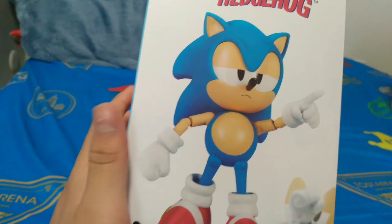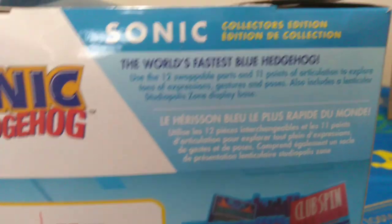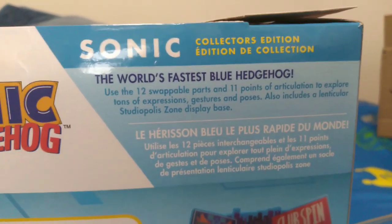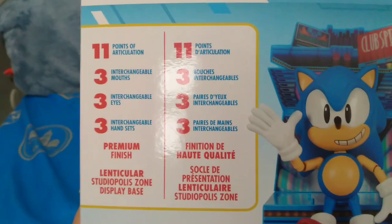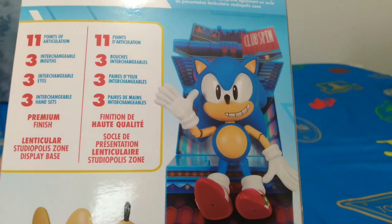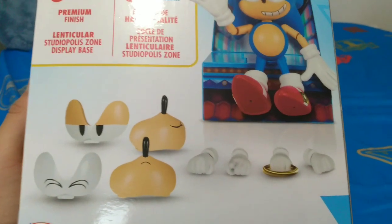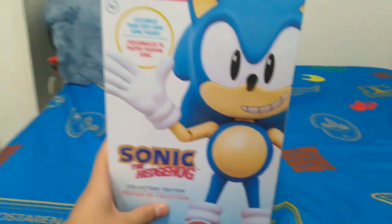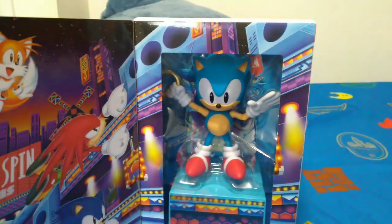On the side, there's some kind of motion pose for Sonic. And then let's have a look at the back. Here we got all the good stuff — a description of the figure, all the points of articulation, and the accessories it comes with. There's also a picture of Sonic with the display piece that he comes with, and all the things he comes with listed. This figure was about $20 — I found it on sale, so that's good. Anyways, let's get this thing opened up and see what he comes with.